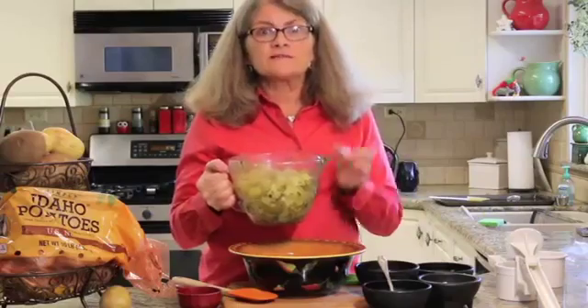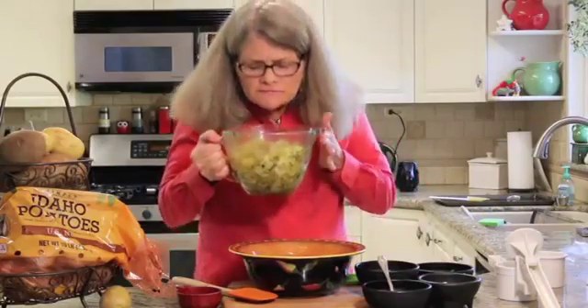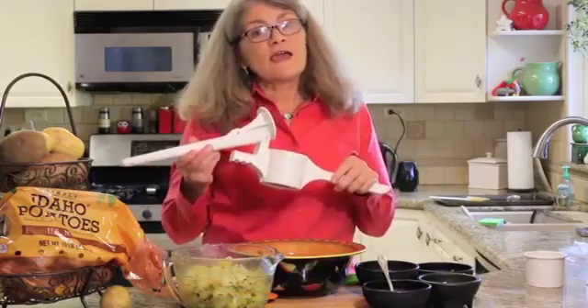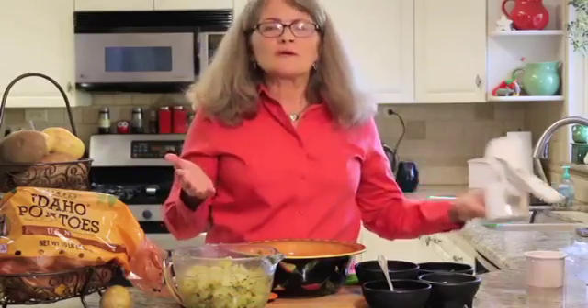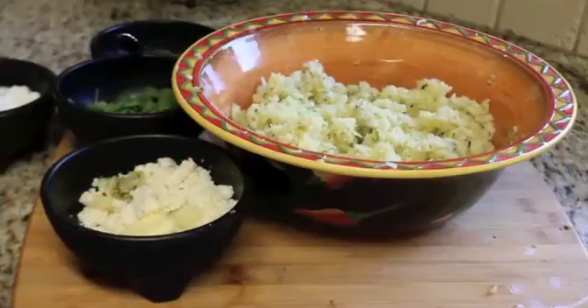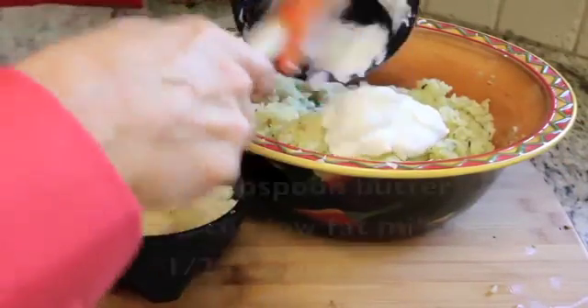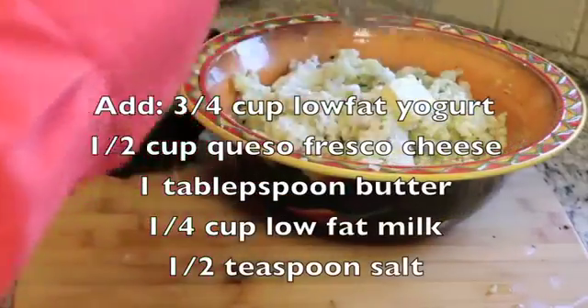The potatoes are done — they're getting a nice steam bath and they smell so delicious. I love using a ricer to make the creamiest mashed potatoes. The potatoes have gone through the ricer and now for some extra creaminess, add three-fourths cup low-fat yogurt and give it a mash.